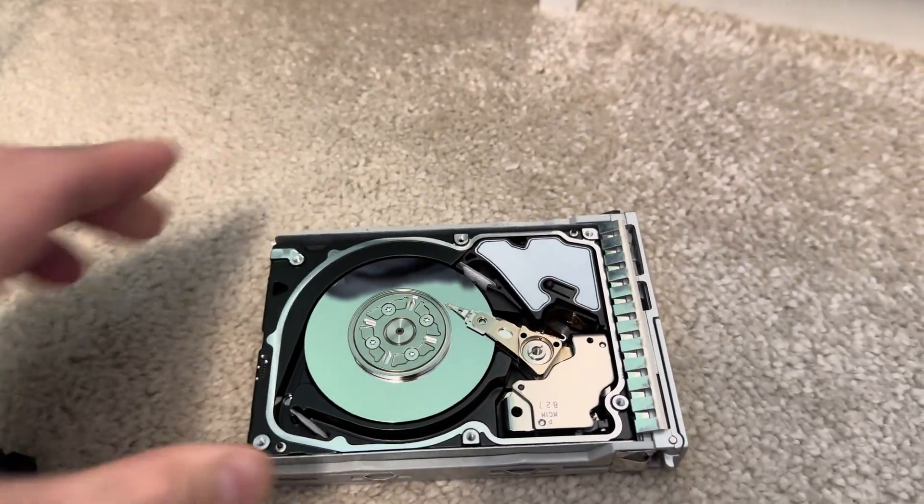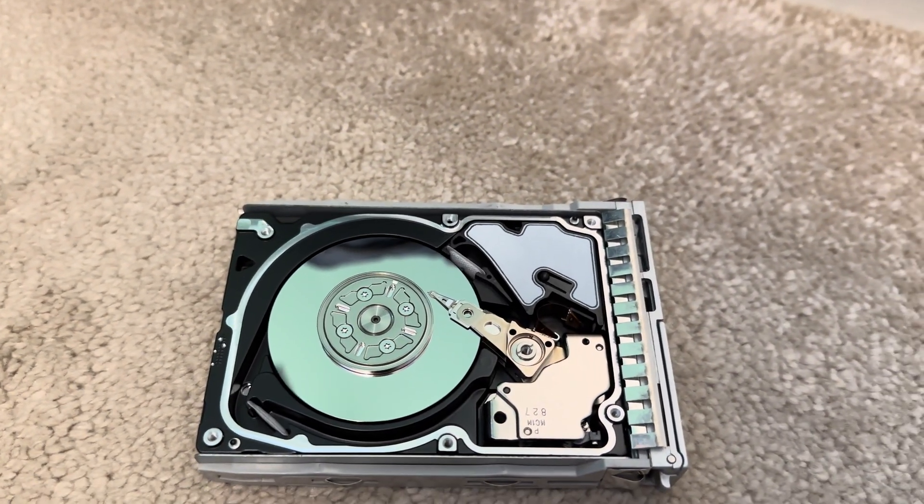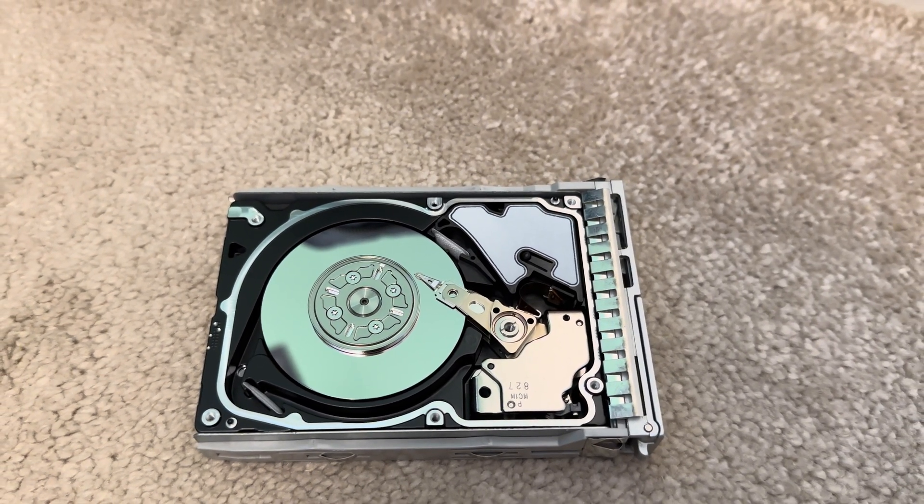And there you have it - Seagate Savvio 15,000 RPM, 73 gigabytes. Thanks for watching.